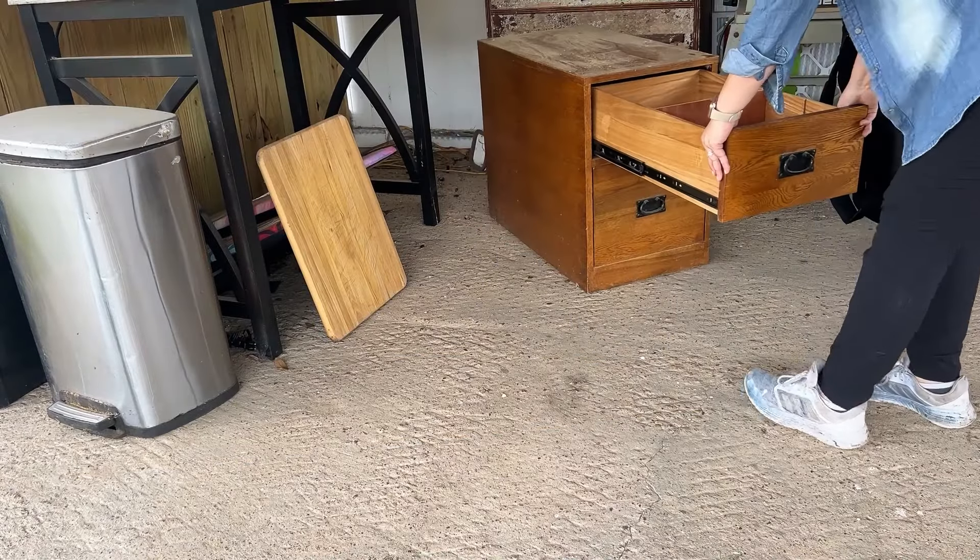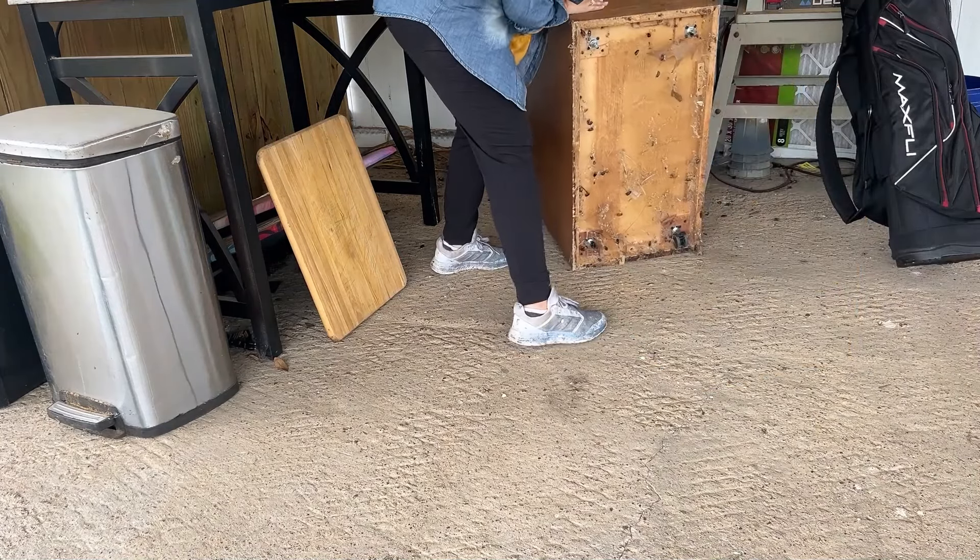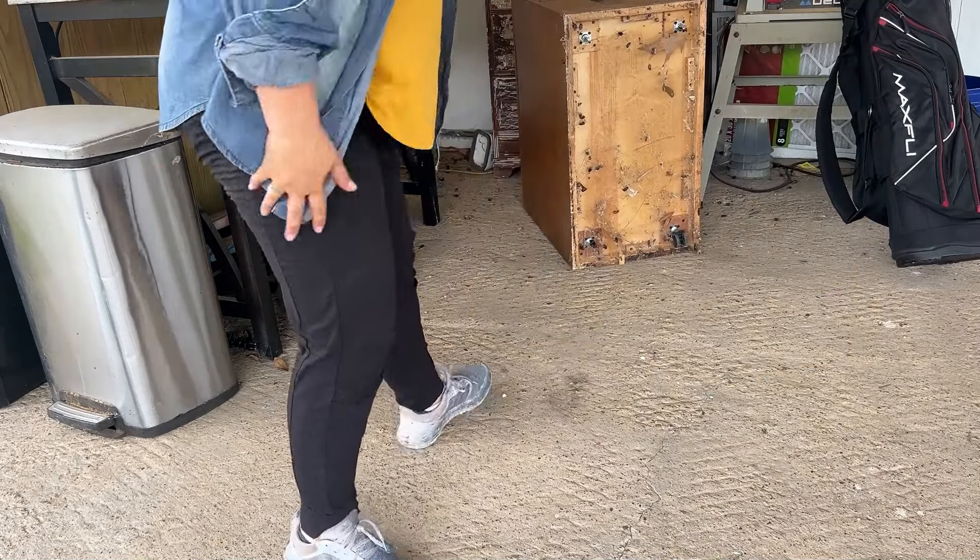My sweet friend gave me this file cabinet for free and I just didn't have a use for it or space for it in my home, but I wanted to use it for something special. Unfortunately, it had been left outside since my move and had some very unwelcome renters.